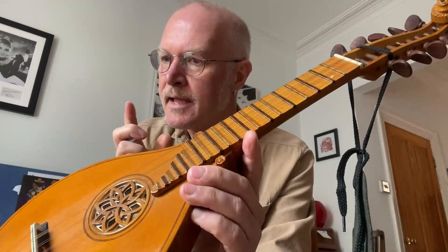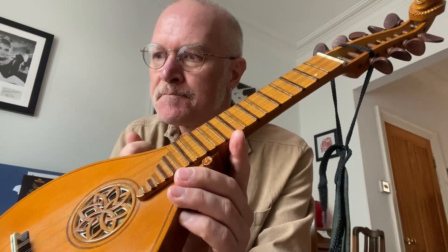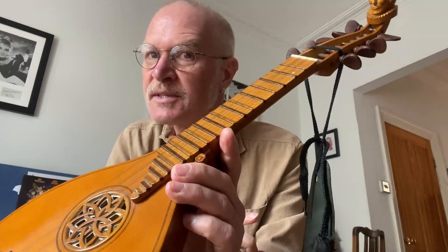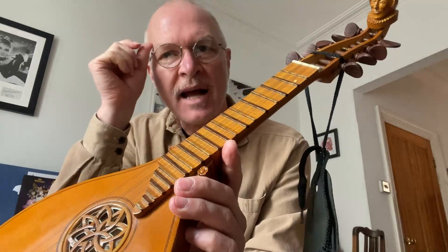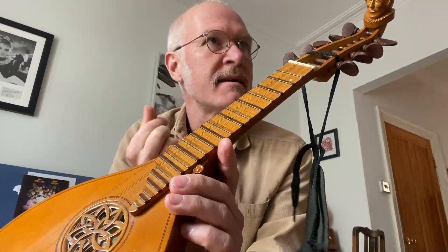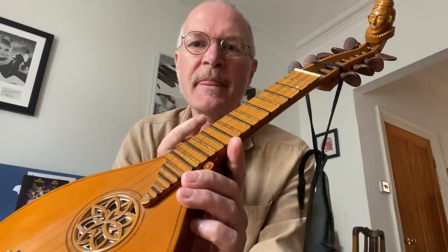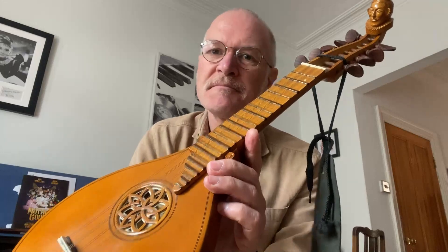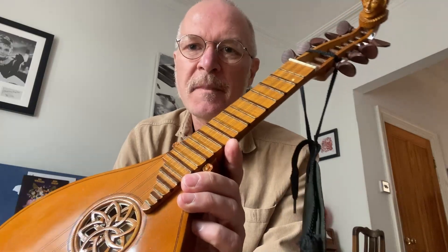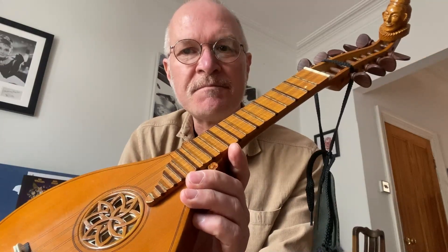It's a bit more of a raucous-sounding instrument, although some of the music written for it is actually more artful, let's say. But it was quite often used in barber shops — gentlemen would come in and have their hair cut, beards trimmed, those kind of pointy Francis Drake-type beards. And while waiting in the queue, there would be a cittern just sat in the corner, and they would pick it up and strum away as they were waiting. Bit of history there.